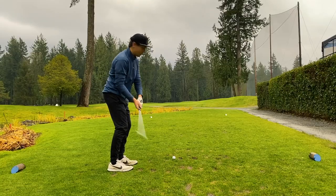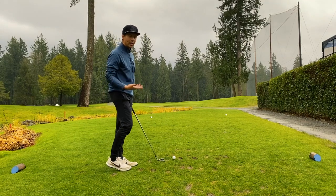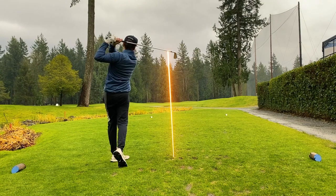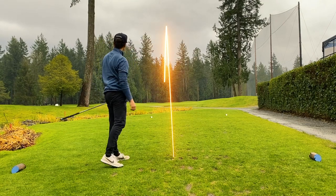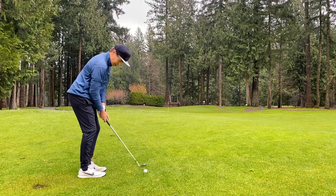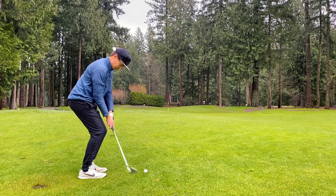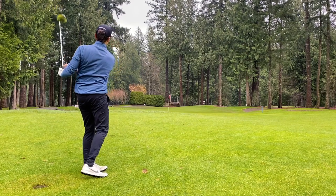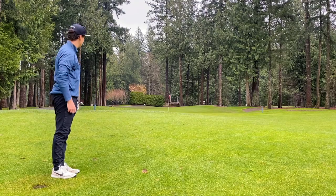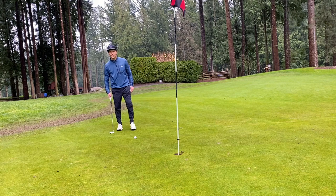One final hole in our test — a short little par four. We're going to play it with a five iron and then have a good wedge shot in to really test the spin of the ball again. We've got a little 34-yarder here, just going to throw a 60-degree and see if we get the magic we're looking for. Oh yeah — set ourselves up three and a half feet. Honestly, more looks at birdie can't hurt.